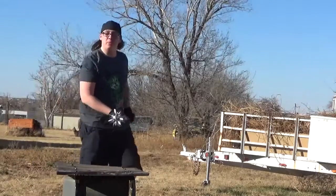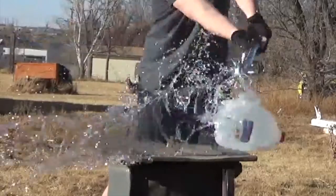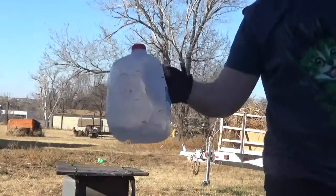Can we get that in slow-mo please? Jesus Christ. You put a hole in it! Look what that did to the milk jug.